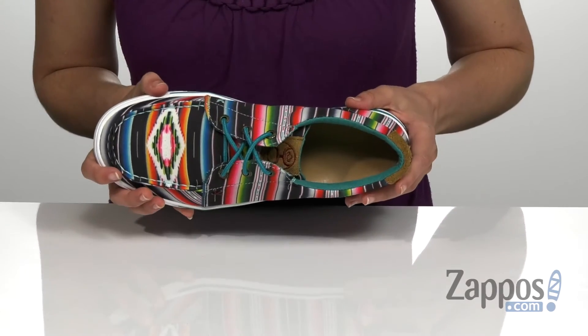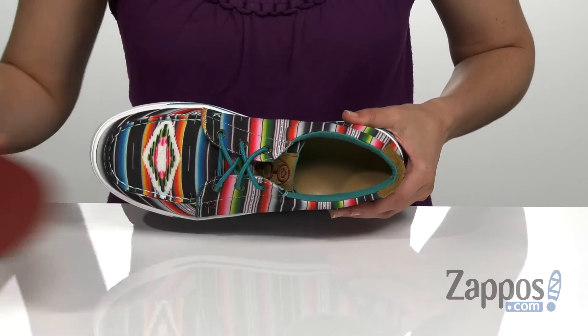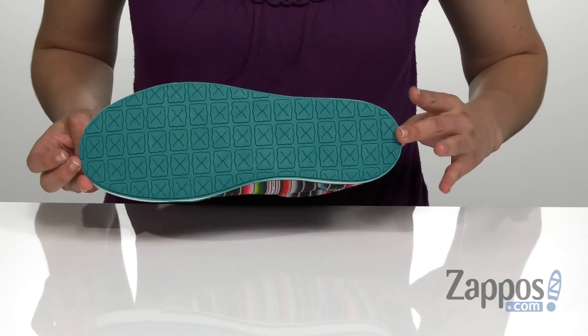That is going to give it a lot of comfort. It does have a removable SD footbed that is moisture-wicking, antibacterial, and machine washable — all on top of a durable molded rubber slip-resistant outsole.